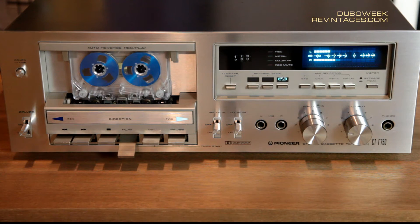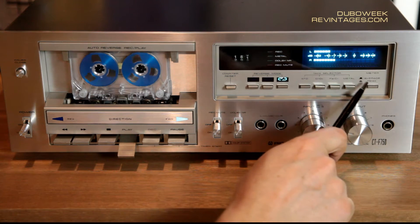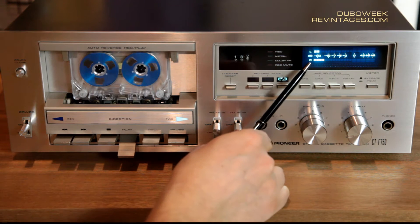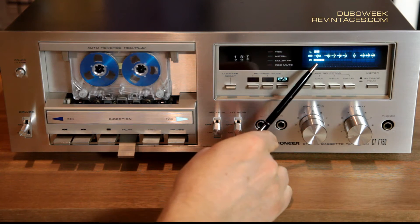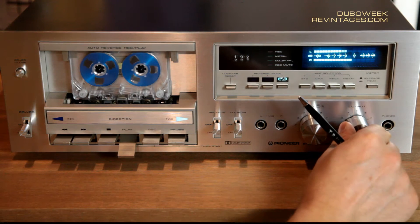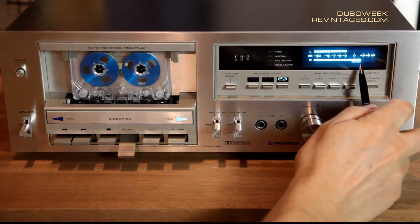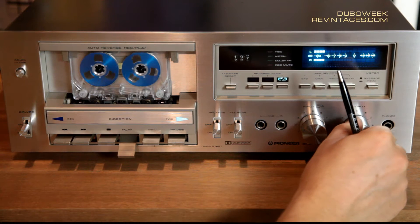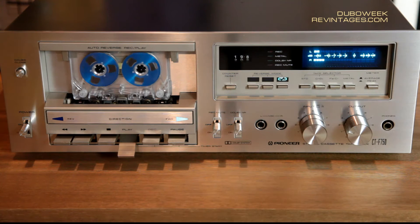While we play back the recording, we can use different modes of the indicator. This is the Pioneer Blue Line Series, and one of the reasons it's called Blue is because of the beautiful fluorescent blue indicator. This indicator can work in two modes: when the button is depressed it reads peak level, and in the other position it reads average values of the signal — a very convenient feature, especially during a recording session, because it helps you adjust recording levels very easily.